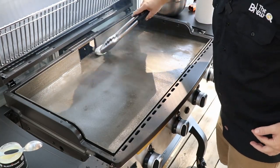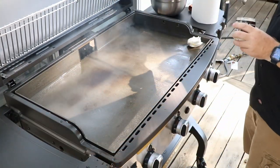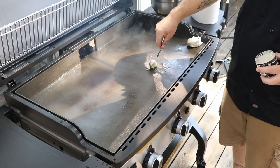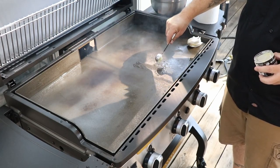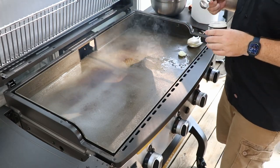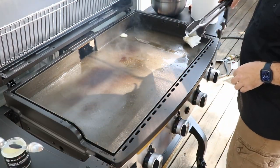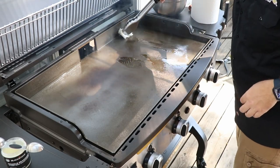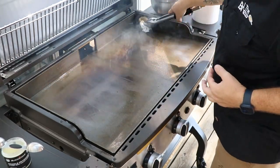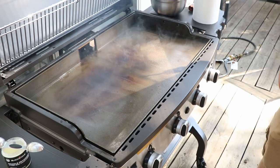Just going to let this stuff smoke off. I'll do another tablespoon of this stuff. You can see it's starting to brown up on there — getting some seasoning going. We're looking for a nice dark color to form.